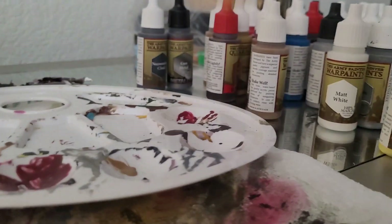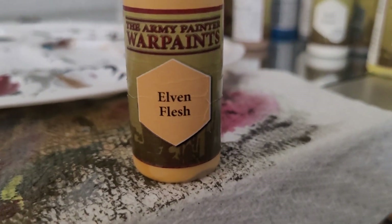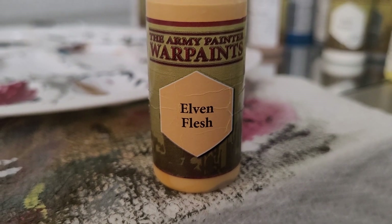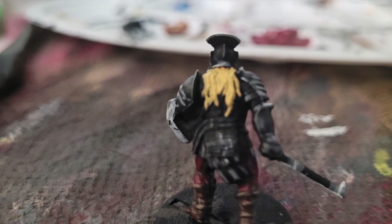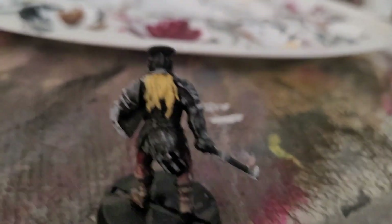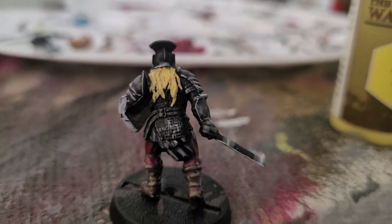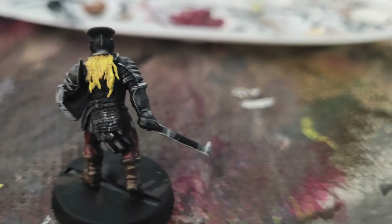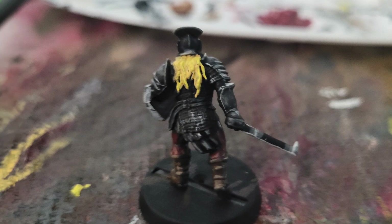Since we still haven't painted the hair — granted the actual model itself is usually black — I use Elven Flesh for the base tone of the hair. Just put that on the hair of the miniature. Then we'll do an edge highlight with Moon Dust. Just do the highest areas of every strand of hair. Put your brush on the side where the angle is highest and you should get it.